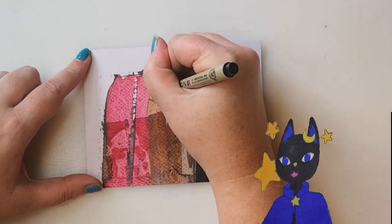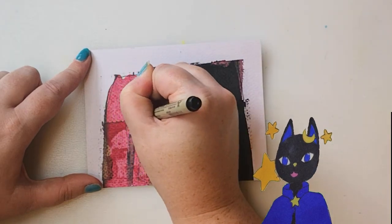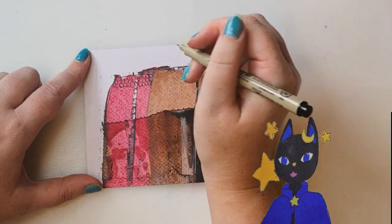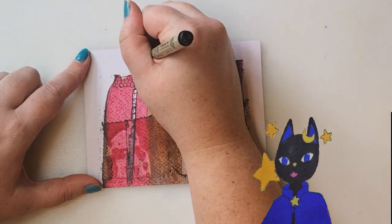I think this one started out as cats, but I actually think it looks like a trio of townhouses. Or cake, but the lighter bit at the top reads as a roof to me.